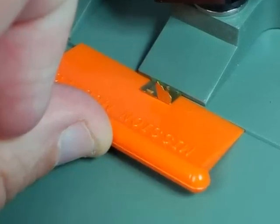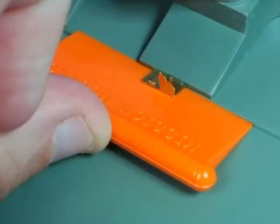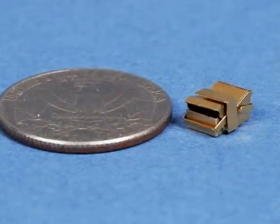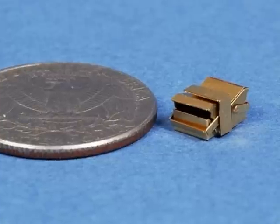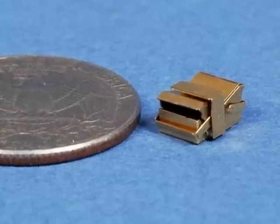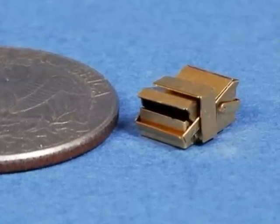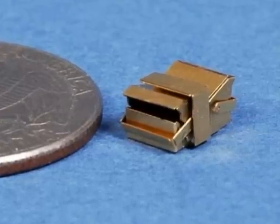Depending on the shape of the part, you might have to carefully plan the sequence and the type of finger that you use when folding it. The parts we've been working on are the smoke dispensers at the back of the Sherman Firefly's hull. These would be small in 1/35th scale, but in 1/48th scale they are really tiny and quite fiddly. But the EtchMate 3C has made short work of the folding and construction.